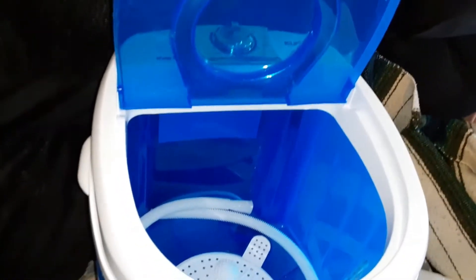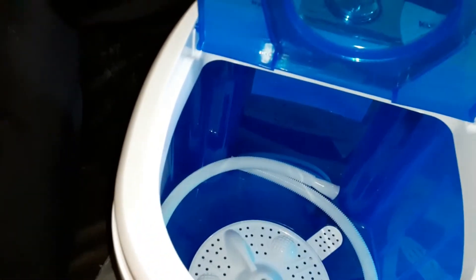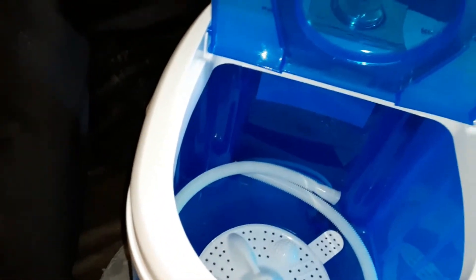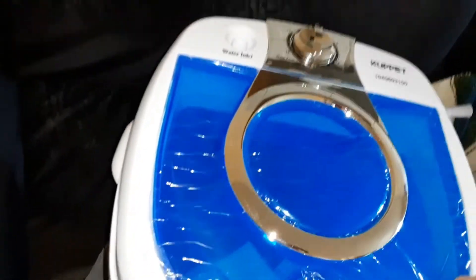I'm going to read the instructions, of course. But you put it in your sink or bathtub — you have to add water to it. It has a drain hose that you put in there so it'll reach over. And look at how nice — I might even be able to wash two towels in there!